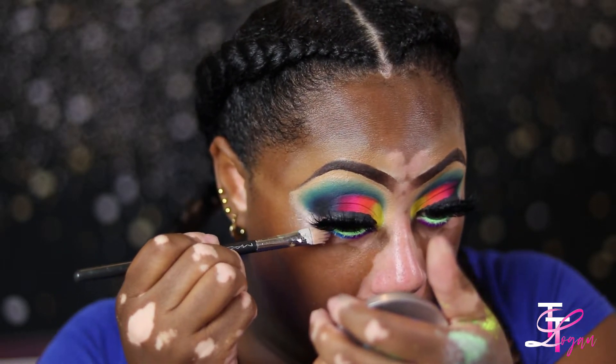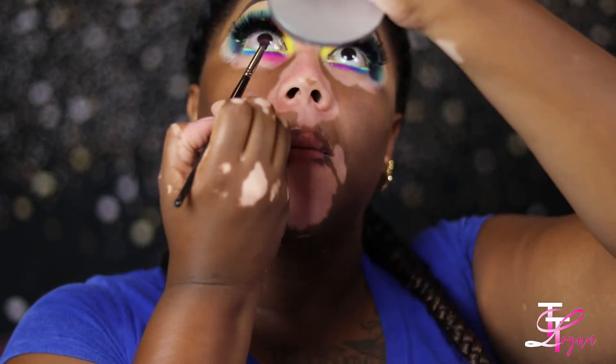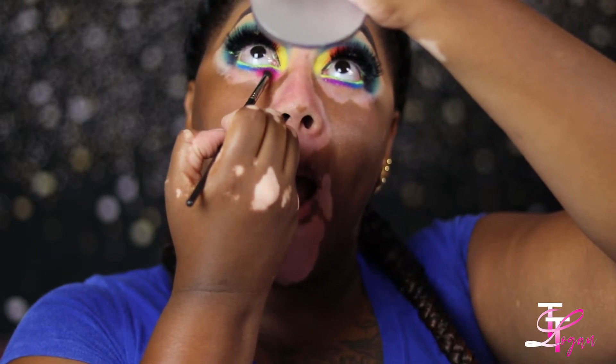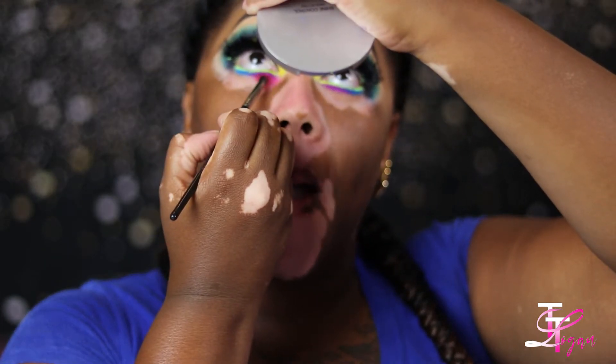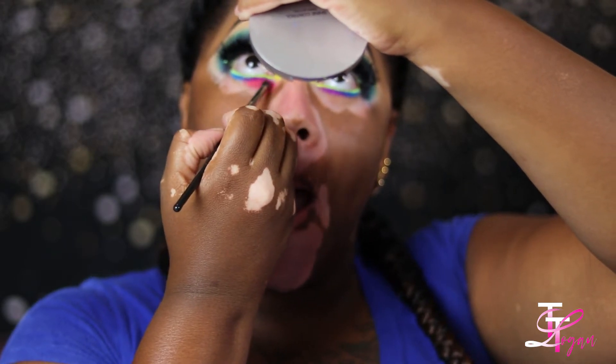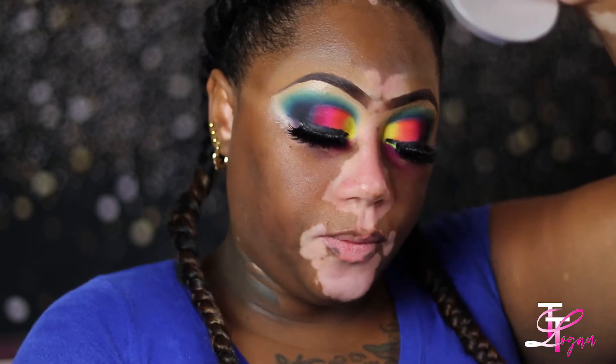Now I'm taking the blue shade and just placing it on top of the base I laid down, then going back into another loose pigment and also a little bit of the Sephora editorial palette, just blending these colors down on the bottom.